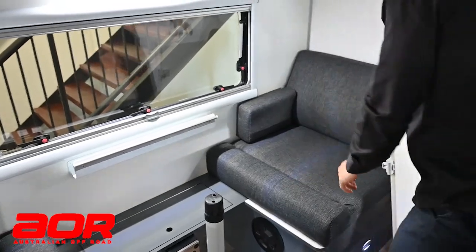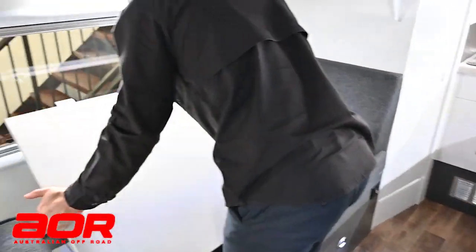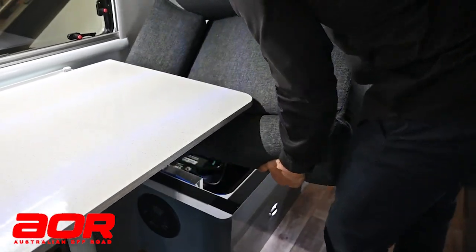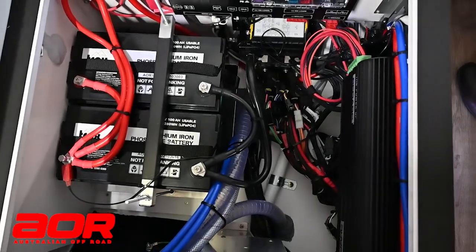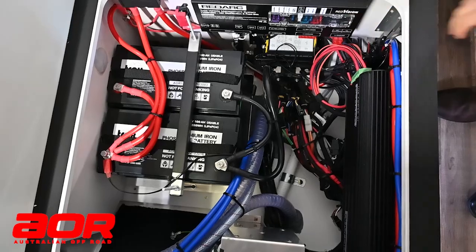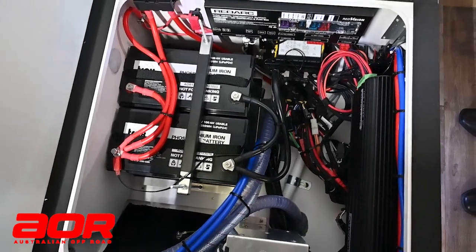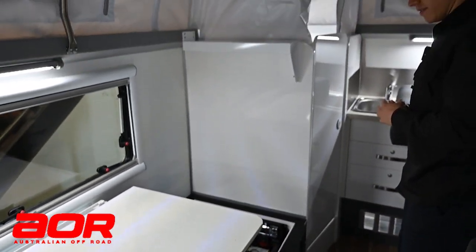Underneath the seats is all your components and electrics. The seat closest to the shower cubicle covers the electrical compartment - in there you've got the fuse board, circuit breakers, batteries, charger, and distribution box for the Red Arc. There's a lot of wiring in there, but everything is labeled and you can configure your way through if you need to get in there for anything.